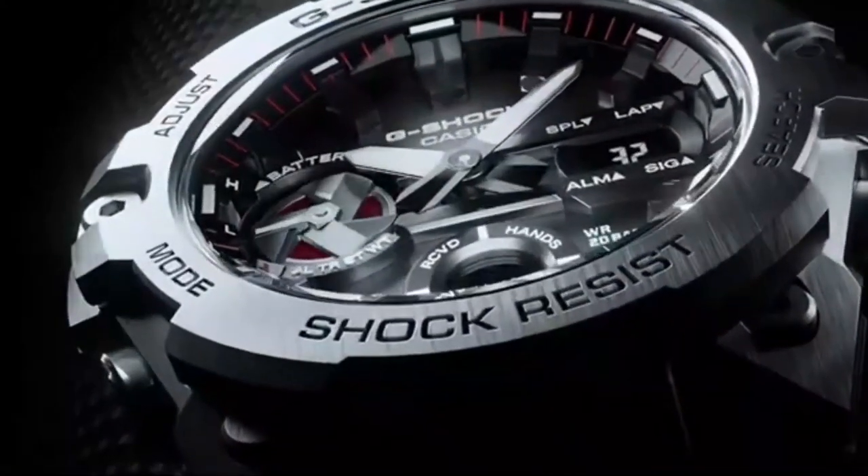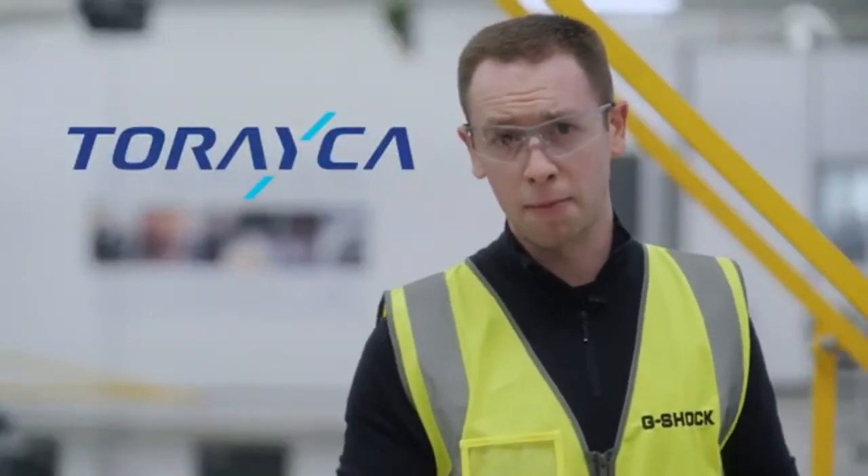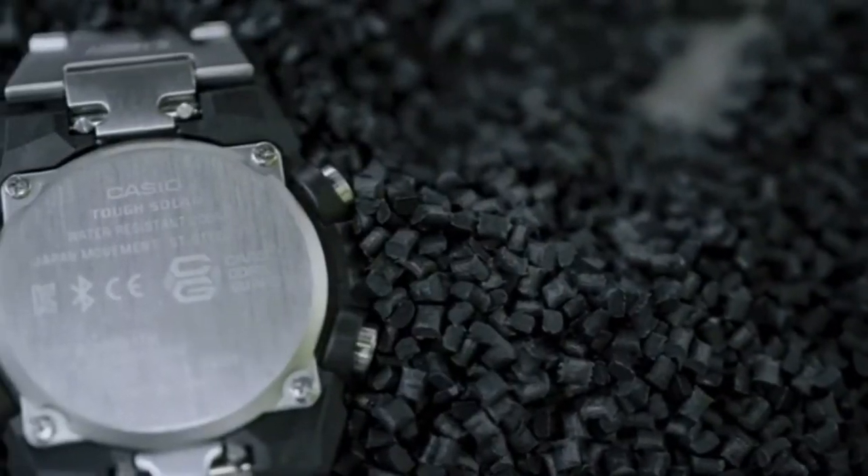Both cutting-edge designs that wouldn't have been possible without the integration of carbon fibre. So there we are — G-Shock's Carbon Core Guard with Toray carbon fibres. These watches may be slim and light, but they're stronger than ever before.